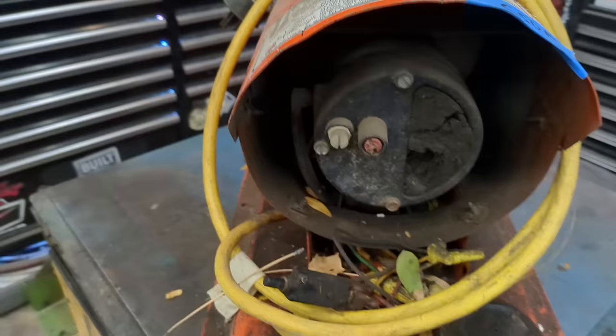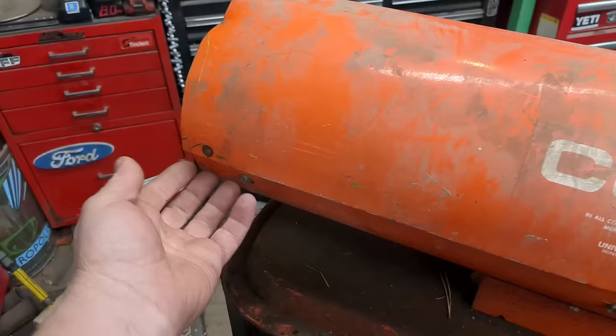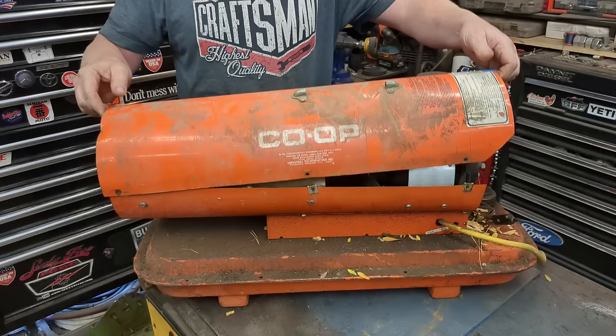We can see that our air intake filter is crapped up, so before we suck that in we're going to go through it. We're going to take off this cover — there's just two screws on this side.